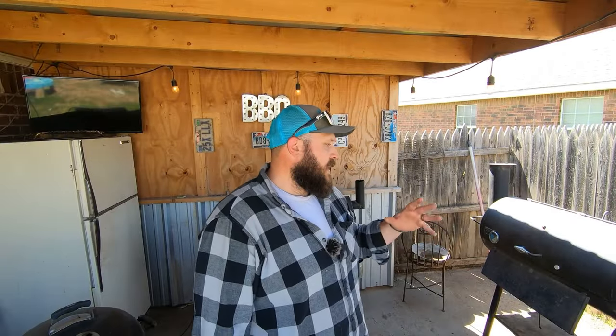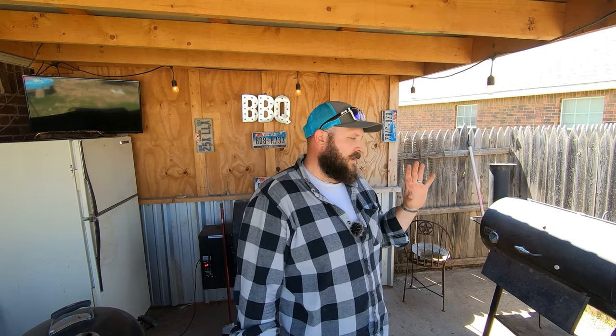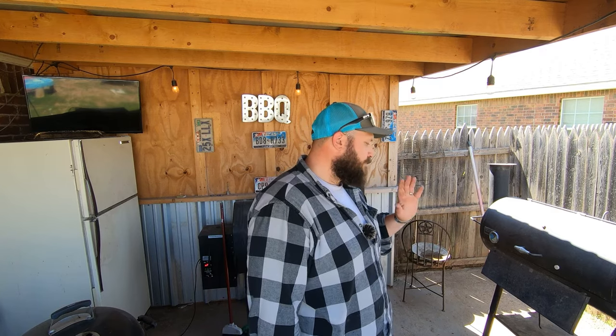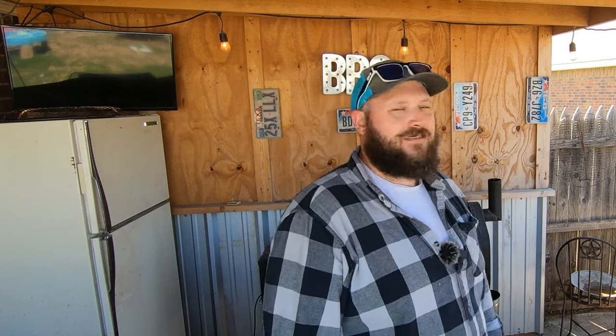We've got our firebox insulated. I wrapped an inch and a half of insulation all the way around — it's three-quarter-inch insulation, wrapped it twice, so that's an inch and a half total. Got it sleeved with the sleeve welded on. Everything's buttoned up. It's not the prettiest thing in the world, but that's okay. I'm not selling this to anybody because nobody would buy it. But it's going to run amazing.